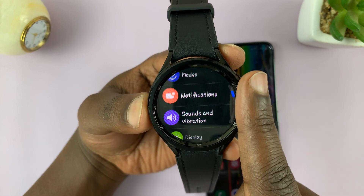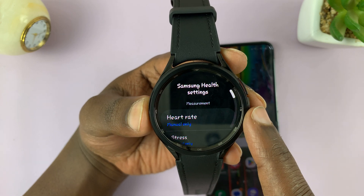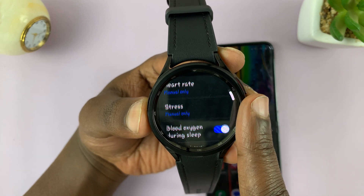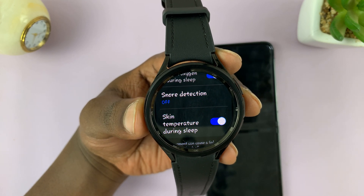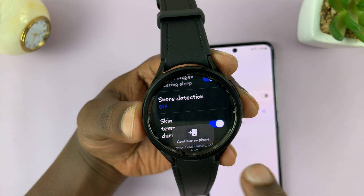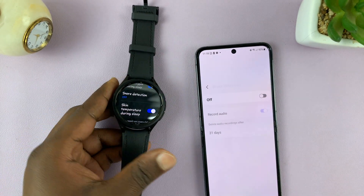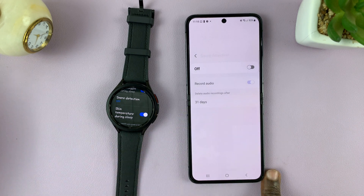Scroll down on the main settings page until you get to Health. Tap on that, and then under Health scroll until you see Snore Detection. By default this is off, but if you tap on this option it's going to send the command straight to your phone, so you can pick up the settings and set it up from your phone.